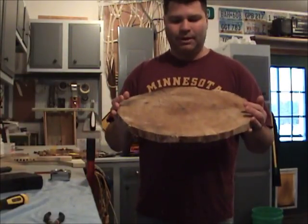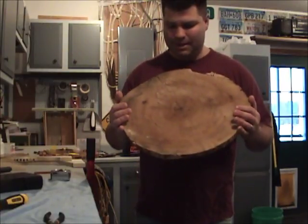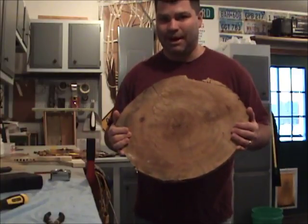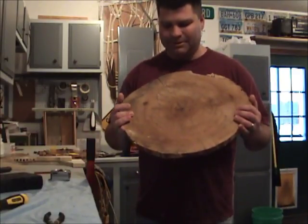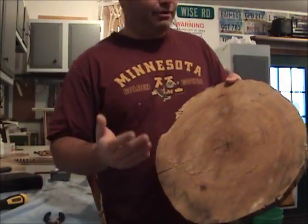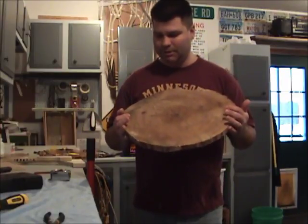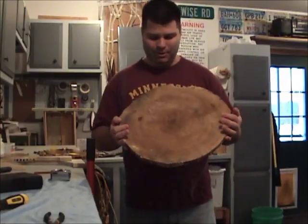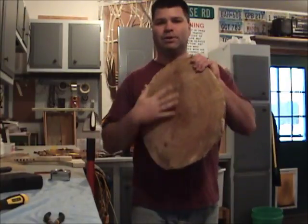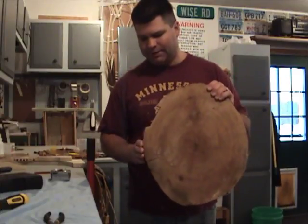You need some tools to get this sanded down. I got an orbital sander and it takes a while with that - probably I'll go pick up a belt sander after this, because it took about four hours. You want to get all the chainsaw grooves out. I don't have a planer; if you had a planer, that would be really nice for this. So I just sanded it down and got this face really nice and smooth, and worked out the edges a little bit.